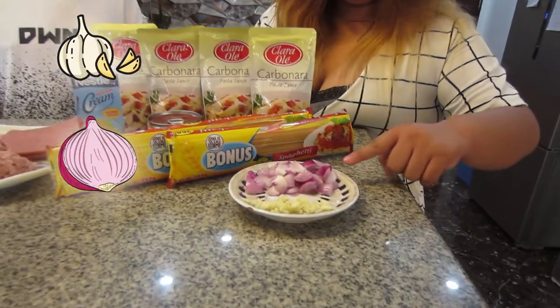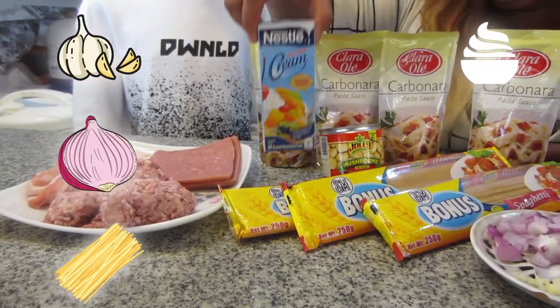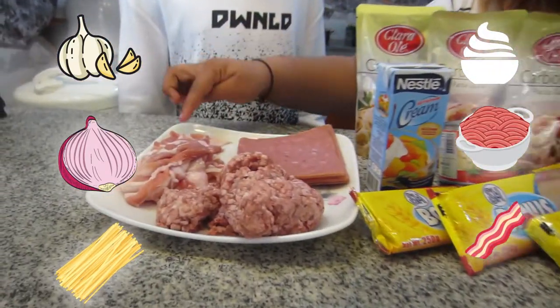Rose explains how to cook carbonara. First we have the garlic and onions, pasta, carbonara sauce, all-purpose cream, ground pork, bacon, and ham. I am pretty excited to cook this carbonara — are you excited? I am! Alright guys, let's start cooking.